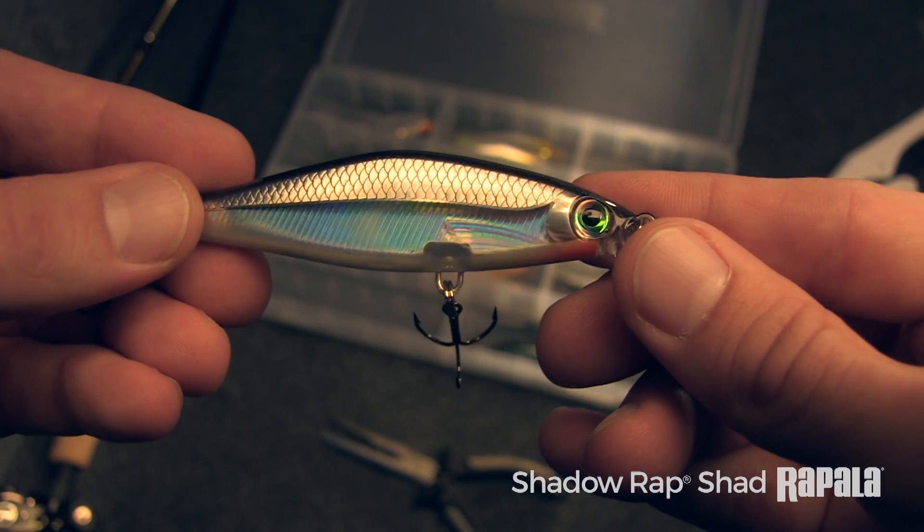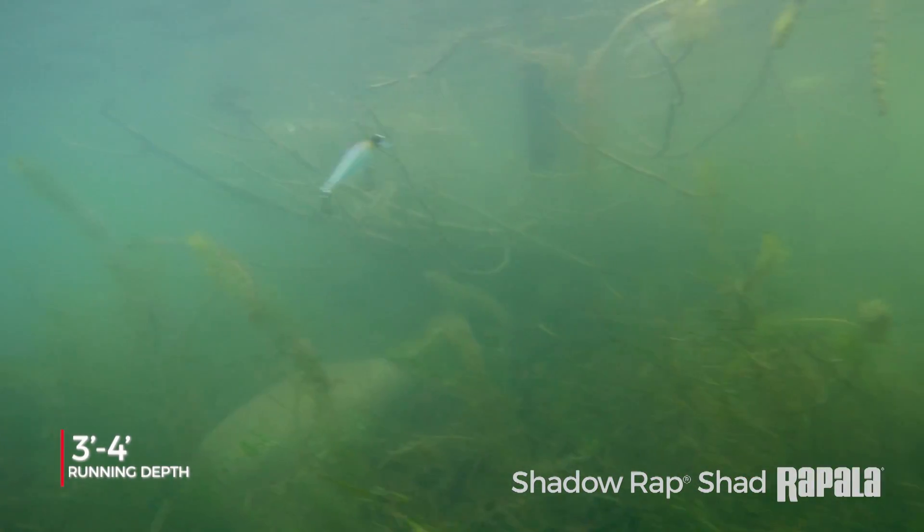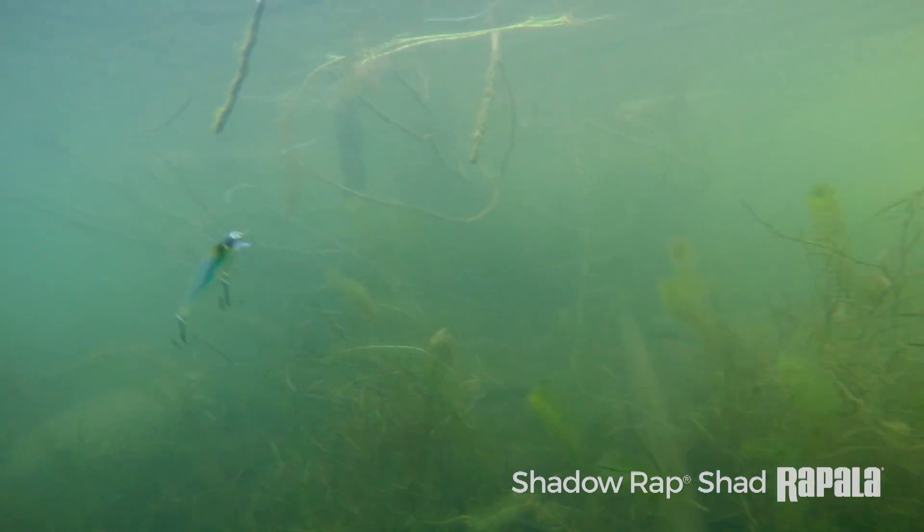The Shadow Wrapped Shad runs about three to four feet. You can fish it around grass anywhere, on shallow flats — it's better obviously in warmer water situations.